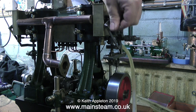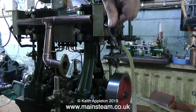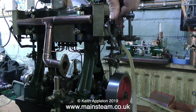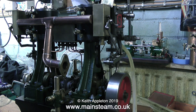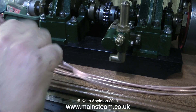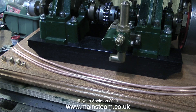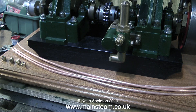Same on the other side — if I wind the handle by hand I can feel the pulse as it goes over the stroke where air is in the cylinder, pumping against pressure. Now it's time to get some more work done. An important job is to pipe up the drain taps.